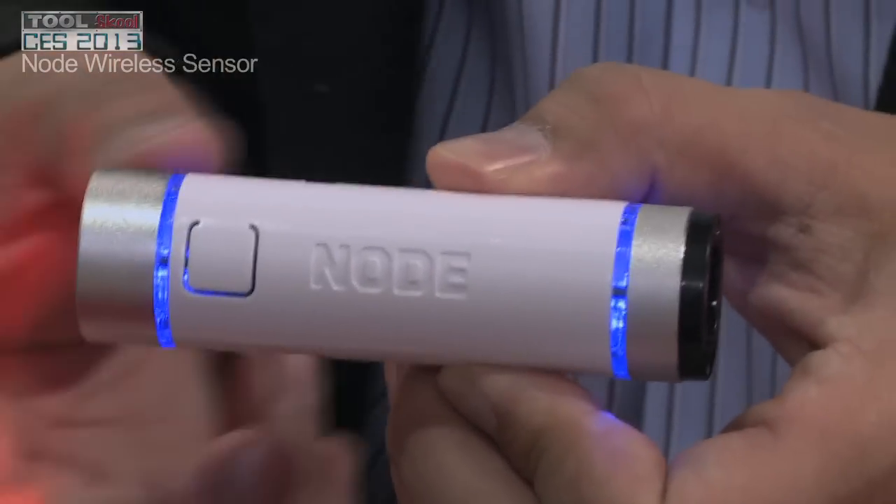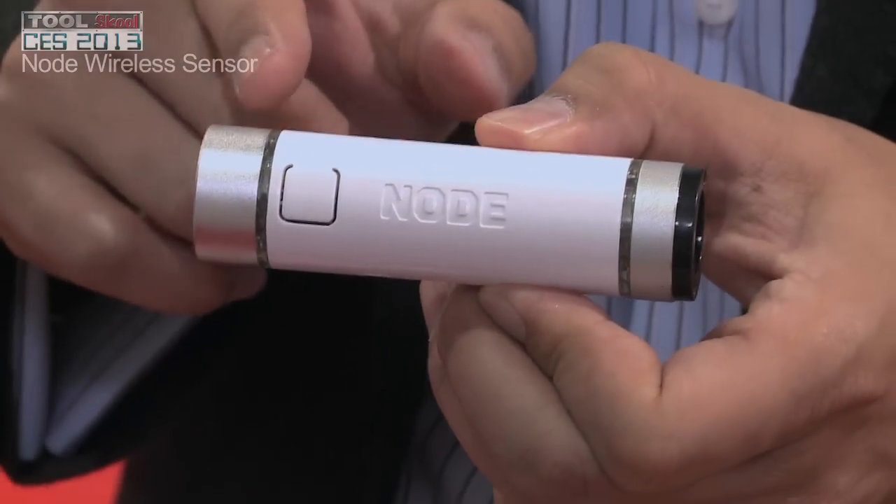Hi, I'm George Yu from Variable Technology. We have a very sophisticated sensor called Node. The Node is a wireless Bluetooth sensor that connects with your smart device — iPads, iPhones.